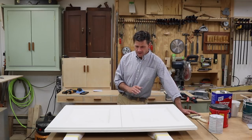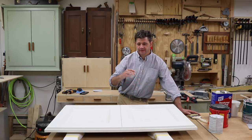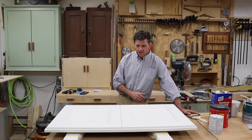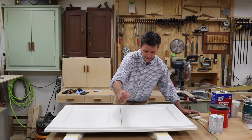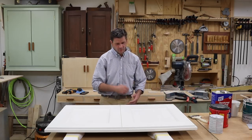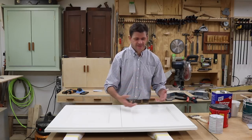Once I got everything off, I thought maybe I'll just scuff the paint up a little bit and then give it another coat of Fresh Start primer. Same scenario — I'd put the primer on and it wouldn't really stick to the surface. It started to gum up and coagulate and become a mess. And again, I was frantically trying to remove all the paint.